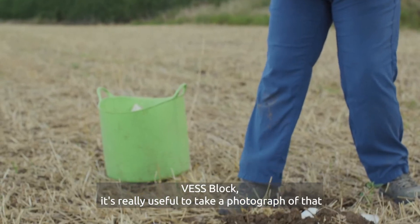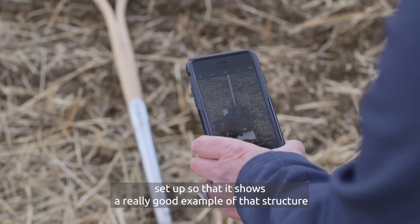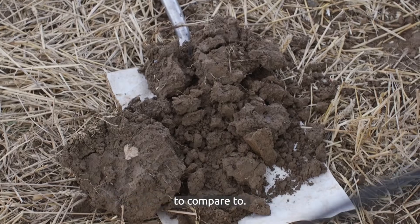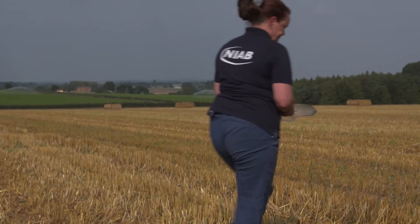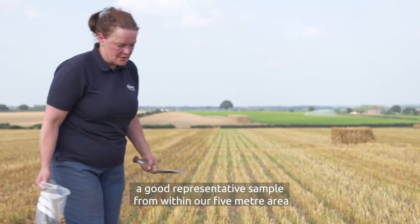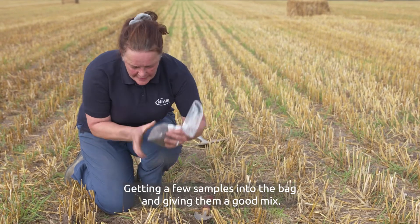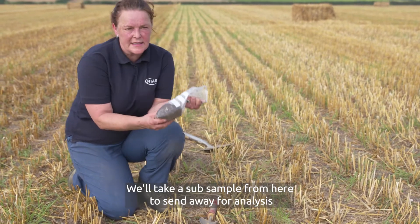When you've got your VES block it's really useful to take a photograph of that set-up — a record showing a good example of that structure that you can use in the future to compare to. We then make sure we get a good representative sample from within our five-metre area to send away for soil analysis, getting a few samples into the bag, giving them a good mix, and taking a sub-sample from here to send away.